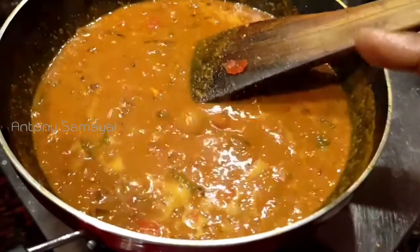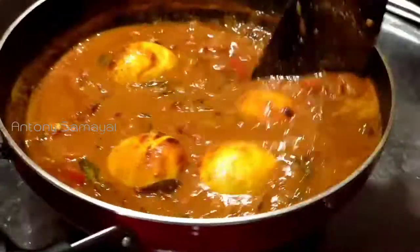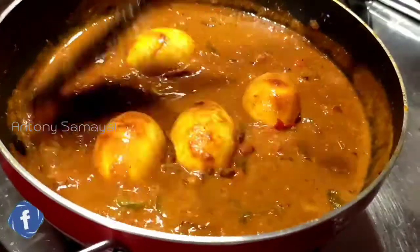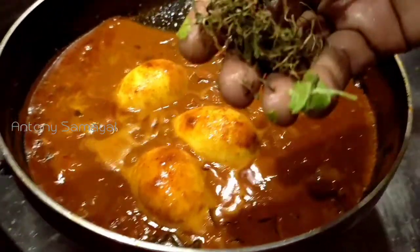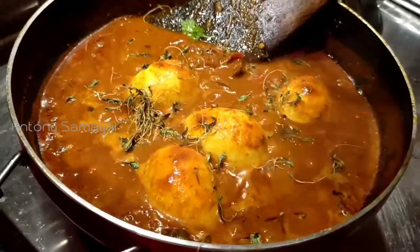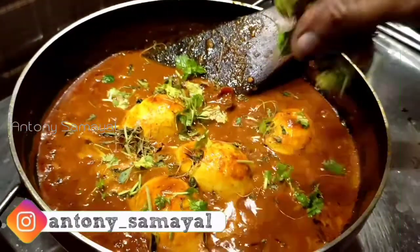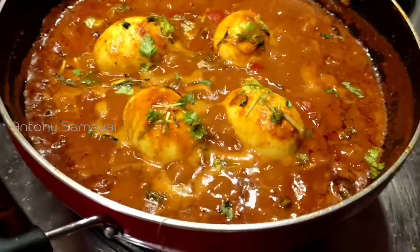As you can see, the masala is more delicious. Now we'll fry it as well. Add some salt and a pot-style masala. This dish is made of wheat.